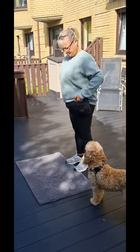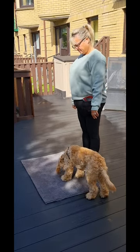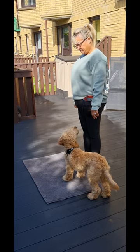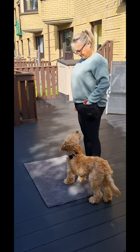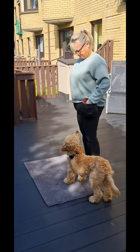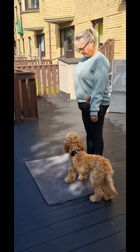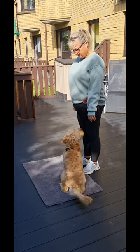Treat down on the mat. Nice. When he looks, you ask him once to sit. And now — sit. Nice. Beautiful, and treat.